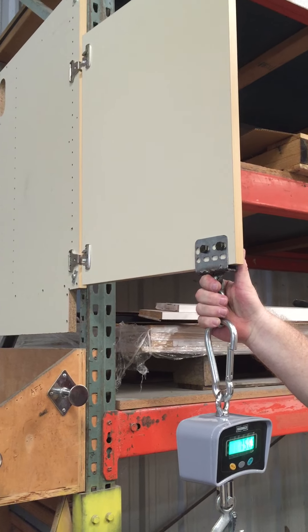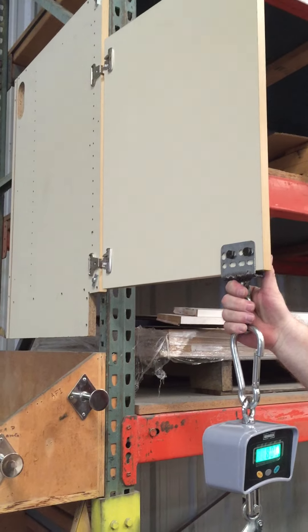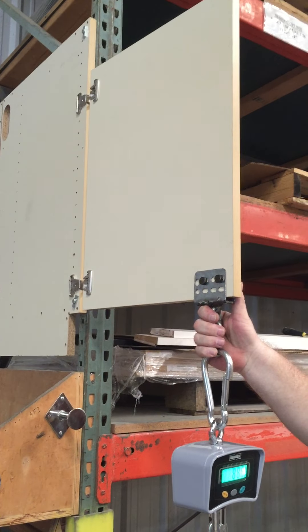Pull the two two-by-fours out. Out, out, there you go. Move the pallet jack in — just right here, just slide it in. Slide it in so it covers both.